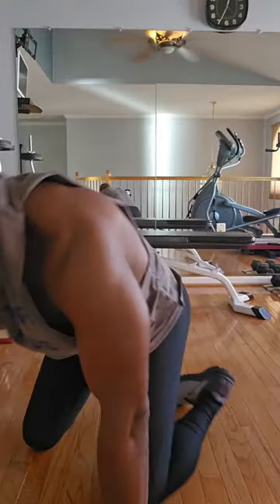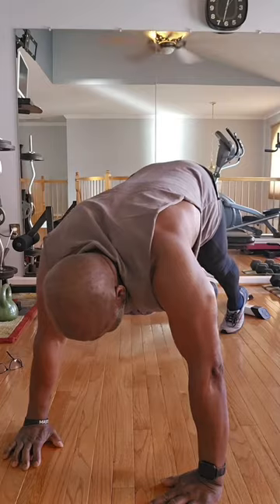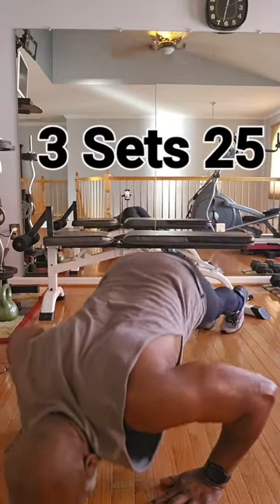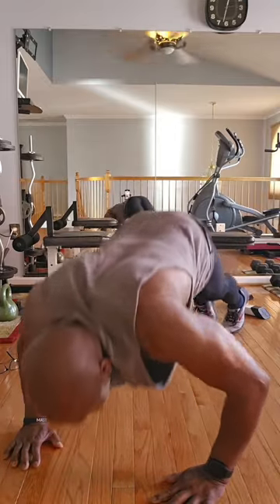Five, six, seven, eight, nine. Three sets of 20 — intense pressure on the upper body. You're building these triceps. You can feel it in your chest.